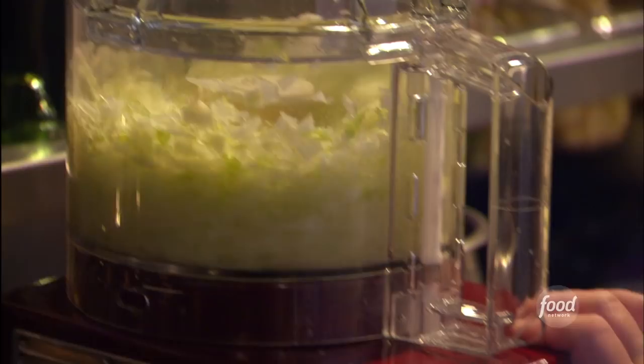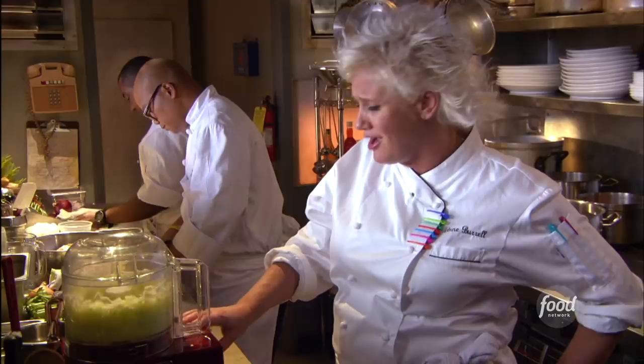Then we're gonna add a bunch of pork and brown that too. And these are gonna be in between the layers of our roasted butternut squash. Good stuff.